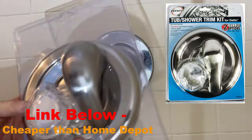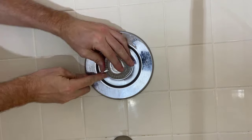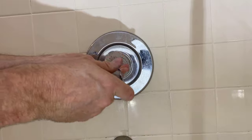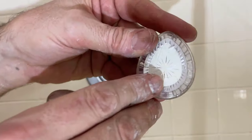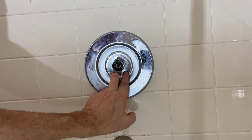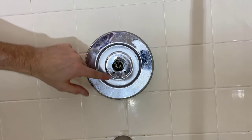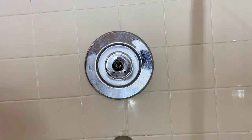Once you figure out which type you have, you can determine what trim kit you need — this kit works on both. To identify your control, remove the center piece and unscrew the Phillips head. Look for the brand name; mine says Moen. Two screws at the bottom means Moen Troll; one screw up top and one diagonally below means Moen Posi-Temp.